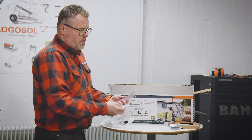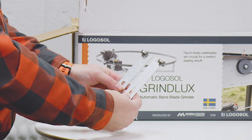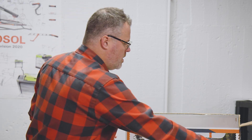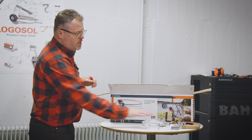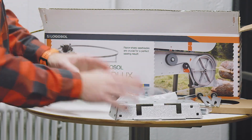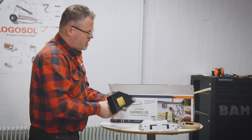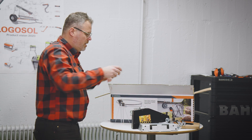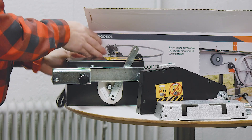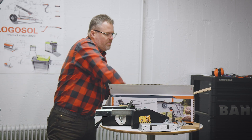Another thing worth noting are these arms. These arms will actually hold the saw blade, and as you can see you have these ball bearings on the end which make the saw blade move smoother around the machine. We also have the bottom plate — the base where the machine and everything sits on — the grinding head that you attach to the machine, and the machine itself. At the bottom of the box we have the legs and the arms.